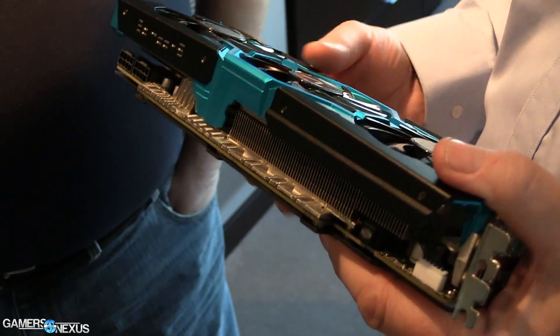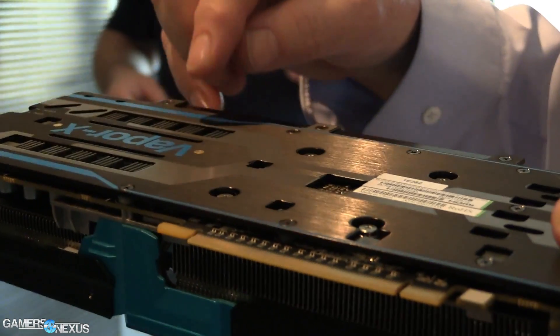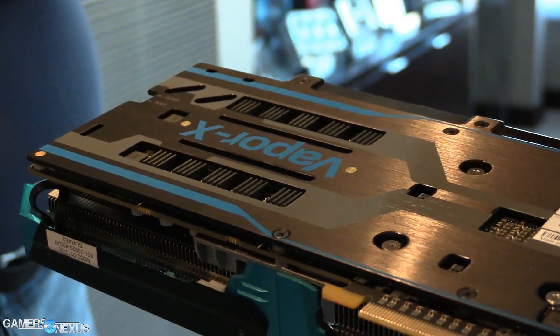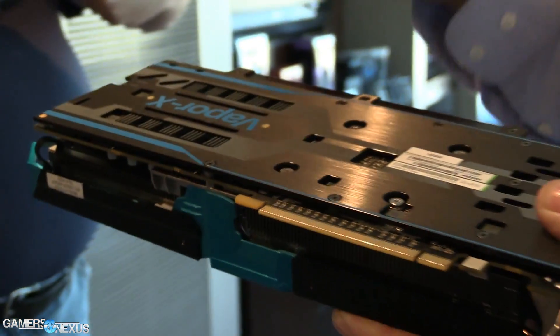The vapor chamber is the big advantage of the Vapor-X, and it's the reason it's called Vapor-X — we put vapor chamber technology into this. When you look at most video card coolers today, 80% of the designs were designs we pioneered. We were one of the first companies to use heat pipe cooling. We were the first company ever to use vapor chamber cooling on a video card. We're the first company to use exposed PCB cooling. So we take that cooling seriously.